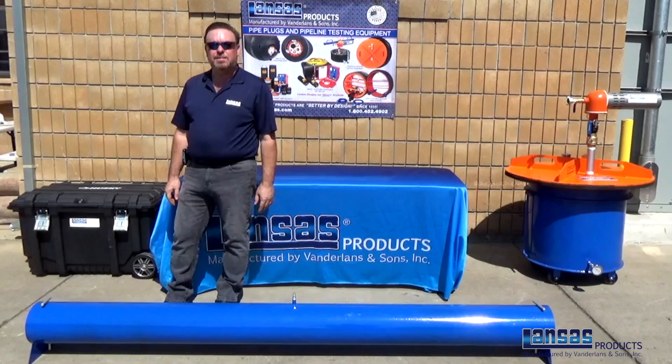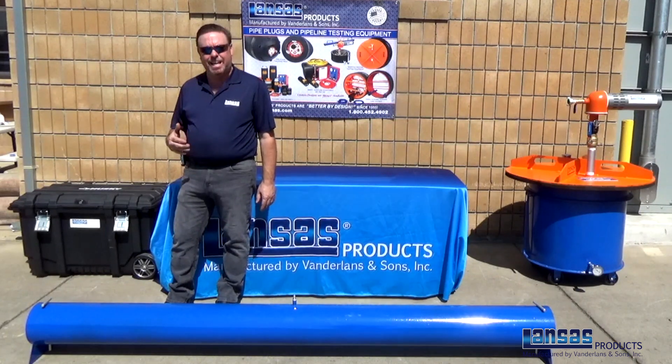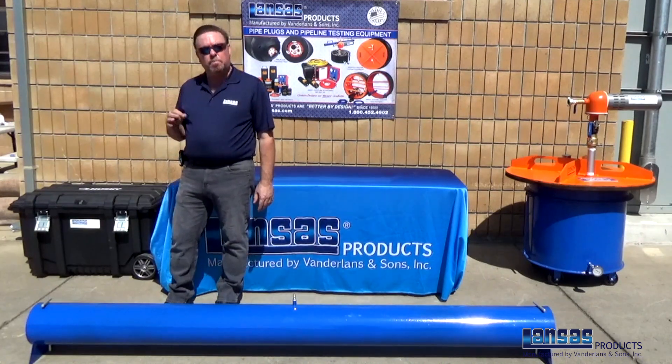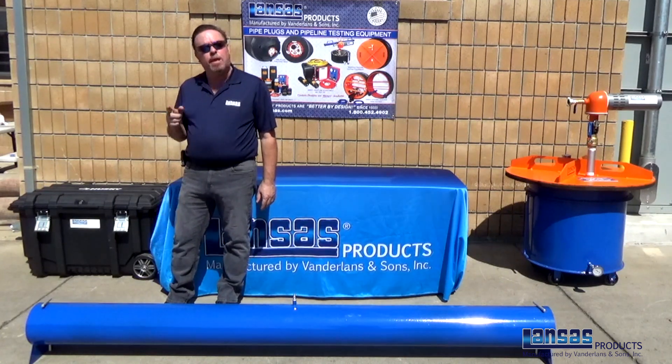Hi, I'm Dave Curtis with Lance's Products. Today we're here to talk about the line acceptance smart box complete air test kit. I want to show you some of the accessories in this box to be able to completely, with one single shot, do your testing to perform a line acceptance test from manhole to manhole.